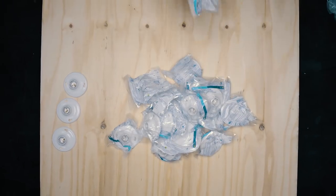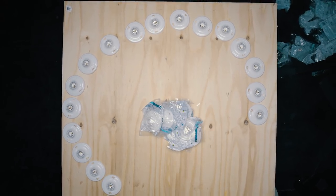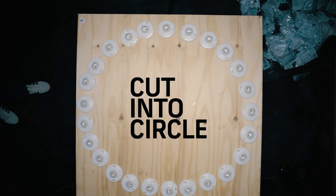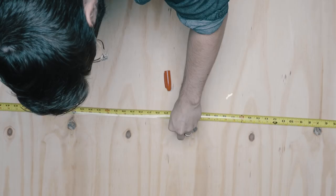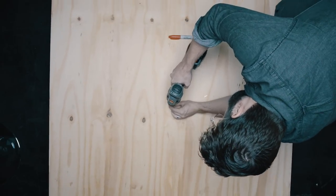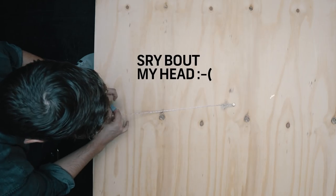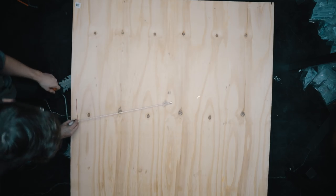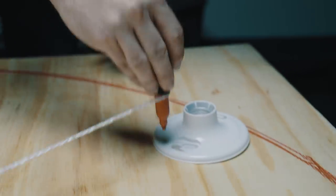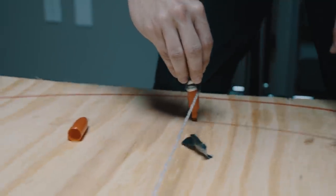First, lay out all of your sockets on the piece of wood to make sure they'll fit with not too many large gaps between them, since big gaps can cause nasty multi-shadow problems. To make your circle, measure halfway from side to side in both directions to find the exact center, then screw a screw in the middle, tie string to it, and tape a Sharpie to the other end to draw the outer circle. Then shorten the string slightly to draw the inner circle with enough room for your lamp sockets.